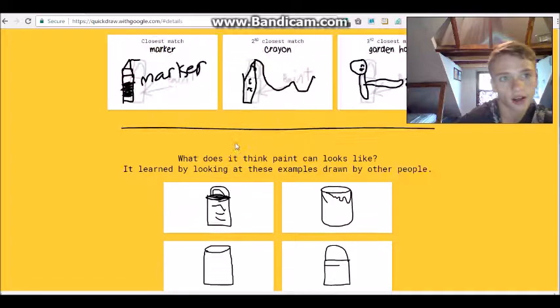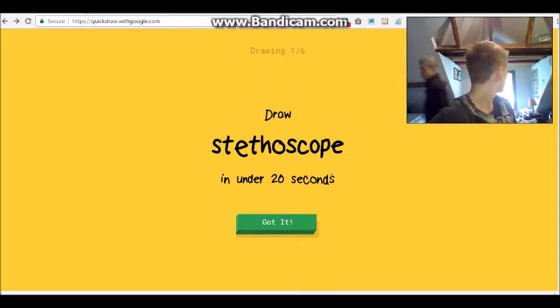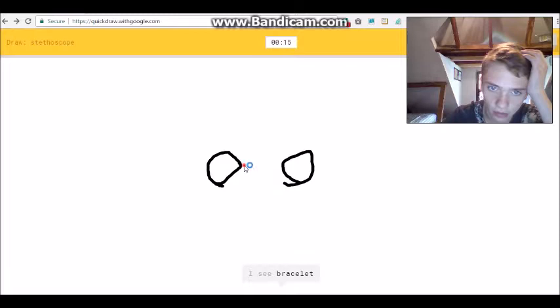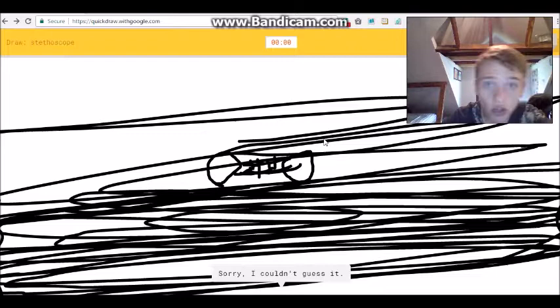I guess I'm just a bad artist. Let's try this again. Hi Luke! Hi, I'm recording a video. We have to draw a stethoscope - you know what a stethoscope is? Nope, I don't either. I need to look up what a stethoscope looks like. I'll just draw stuff. I see 'bracelet' or 'bowtie' or 'dumbbell' or 'mustache'... 'eyeglasses'... I see 'trumpet' or 'clarinet'... 'ocean' or 'the Great Wall of China'... what?! Sorry, I couldn't guess it.